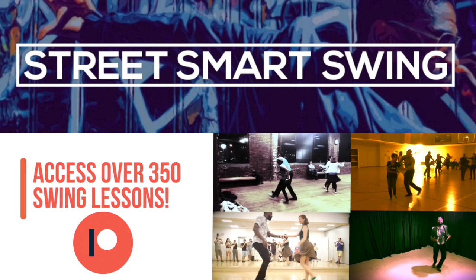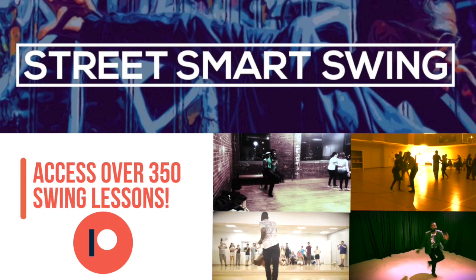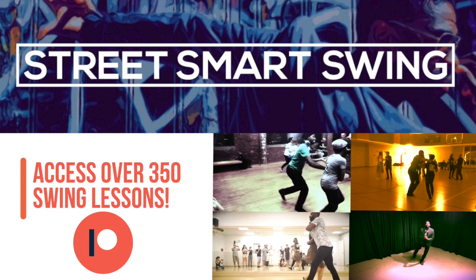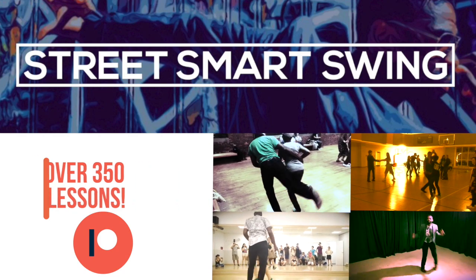If you haven't already, check out our Galactic Swing Dance Empire on Patreon, where you can get access to over 350 original courses plus live stream videos to help you maximize your swing dance journey at home. So there you have it — those are some of the strategies that I've used over the years to practice at home without having to go out and social dance. Hopefully some of these tips will help you. Take care.